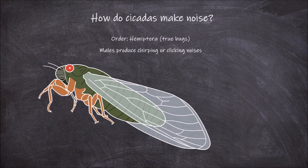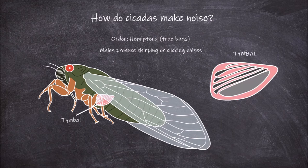But how exactly do they produce this noise? They do it using a specialised structure called the tymbal. The tymbal itself is a thin membrane found on each side of a cicada's abdomen. The tymbal membrane has rib-like structures made of cartilage, as well as the tymbal plate.